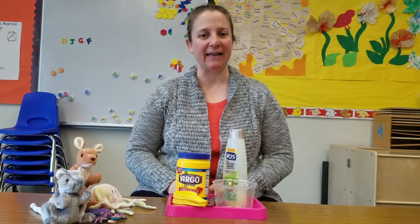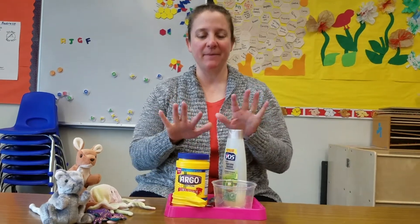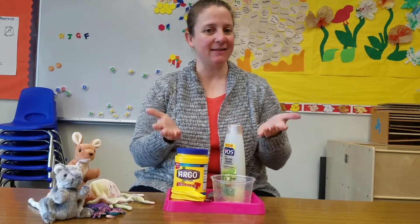Hi everyone! This is the fun activity for Thursday, May 28, 2020. Today we are going to be mixing some stuff together and seeing what happens.